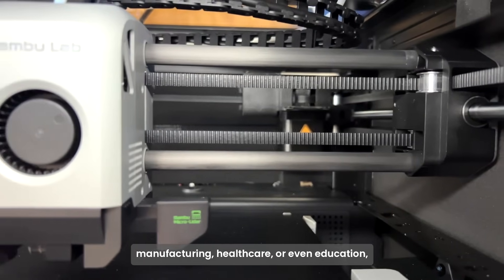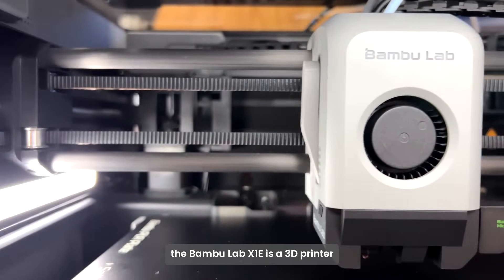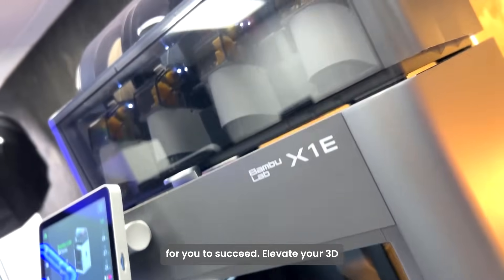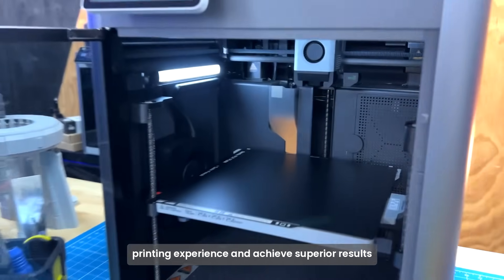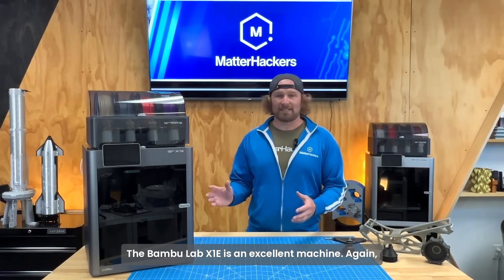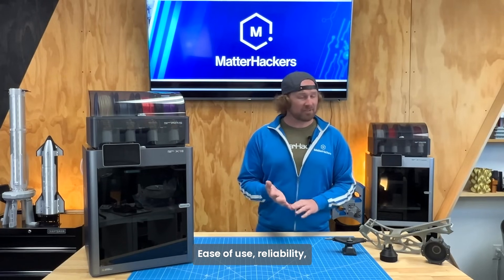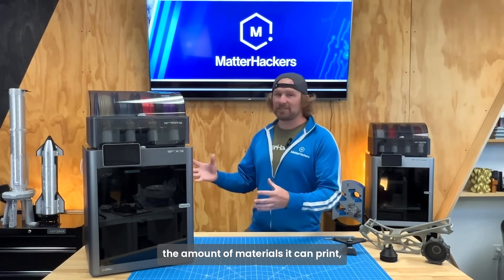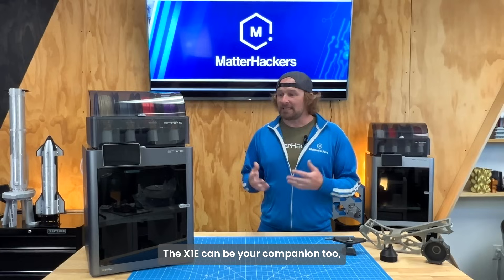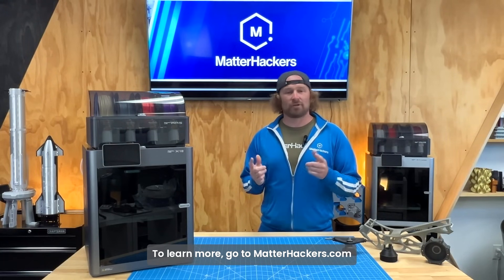Whether you are in engineering, manufacturing, healthcare, or even education, the BambooLab X1e is a 3D printer that offers advanced features and reliability for you to succeed. Elevate your 3D printing experience and achieve superior results with the BambooLab X1e — leading the way in technology, ease of use, reliability, material versatility, and network security that keeps all your designs secure. The X1e can be your companion too. To learn more, go to MatterHackers.com.